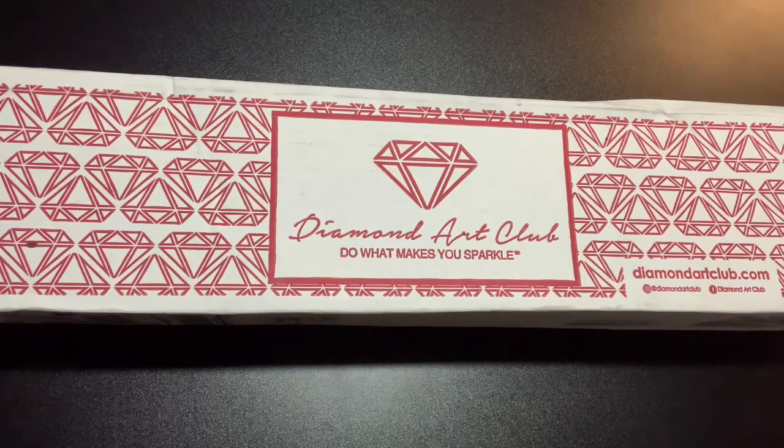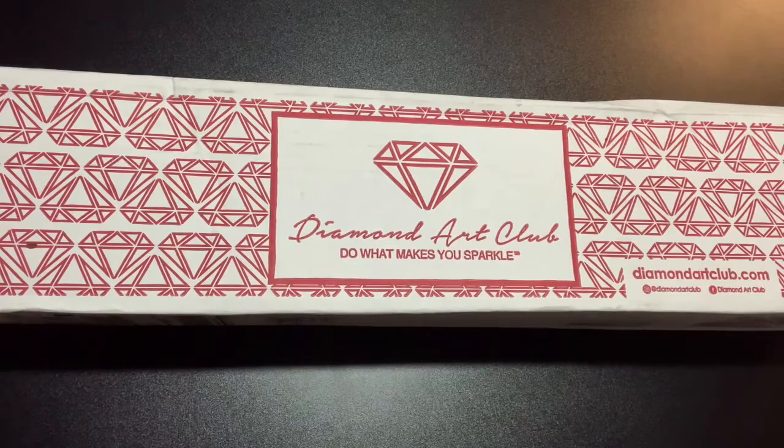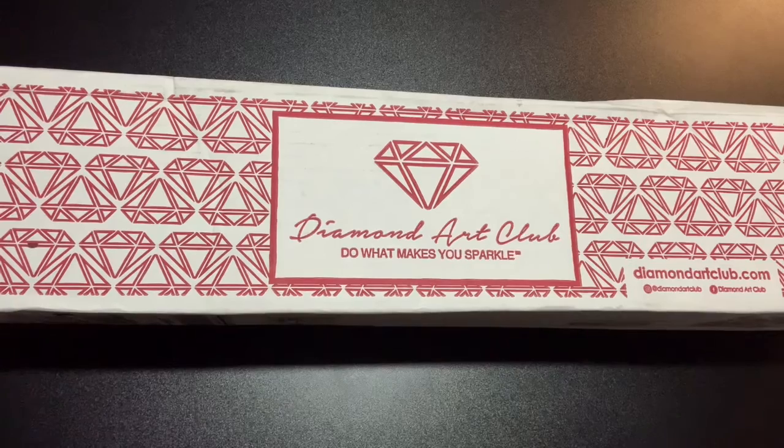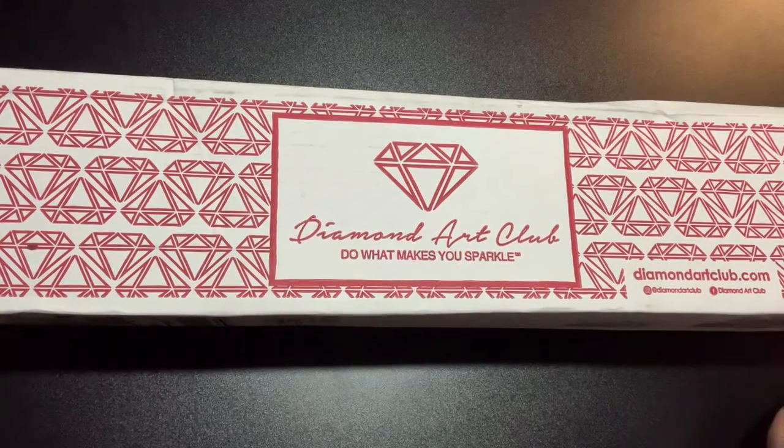Hi and welcome. I'm Nikki and this is Nikki's Crafty Corner. Welcome if you're new here. Today I will be unboxing a Diamond Arts Club kit or diamond painting.